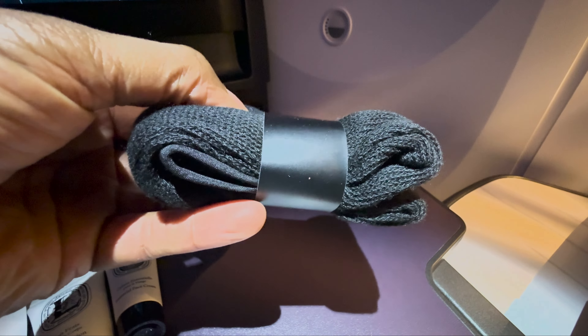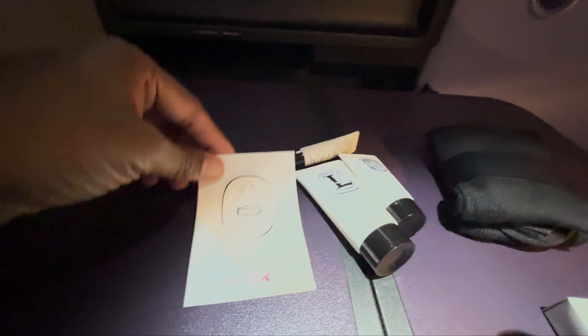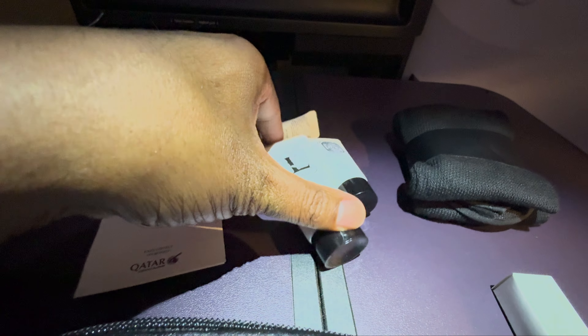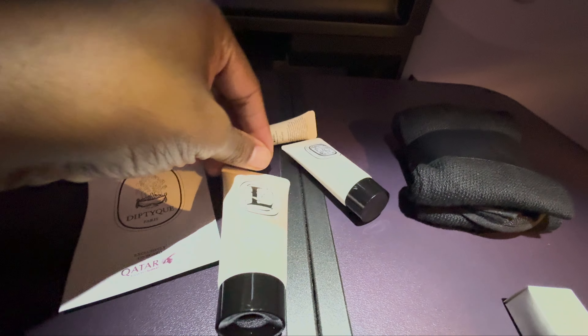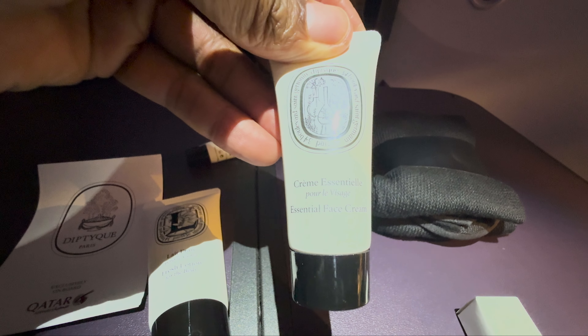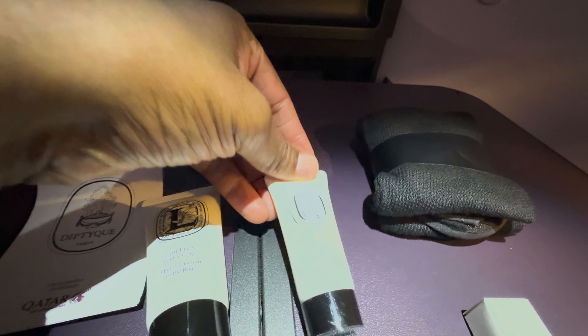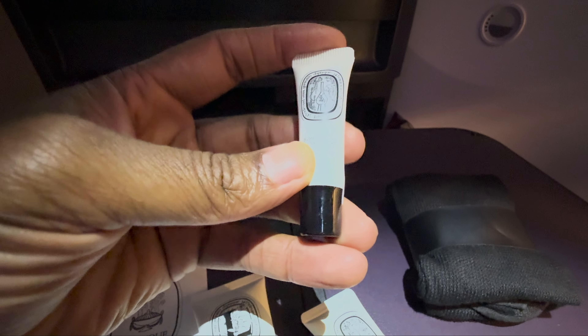Diptyque has been doing this for a while for Qatar. You've got some socks, the lip balm, just a card, hand creams, a little body balm lotion, and yeah, that's the lip balm there.